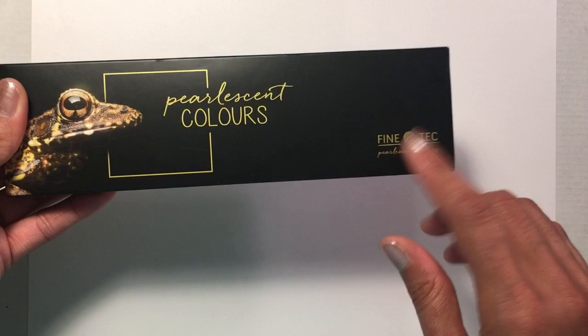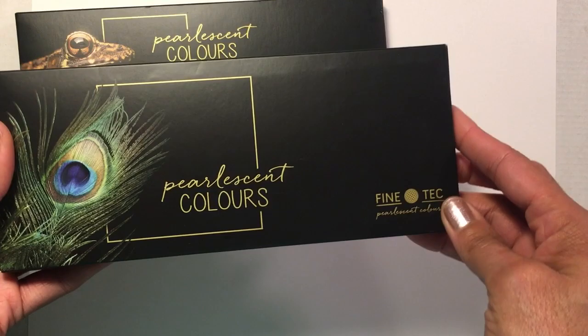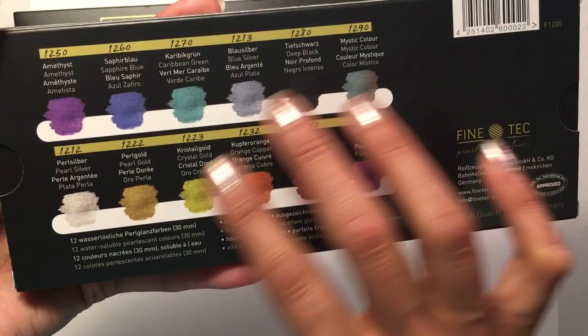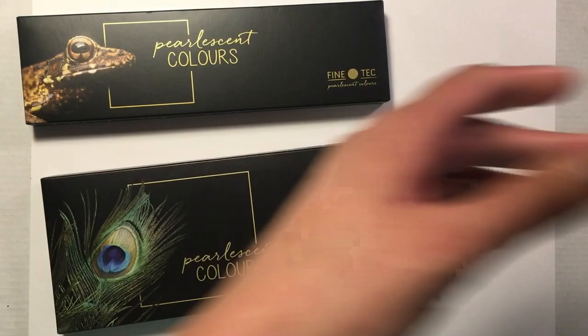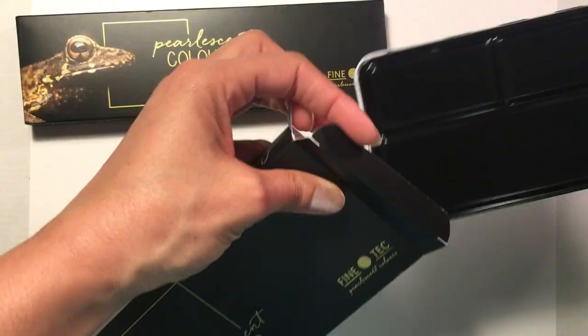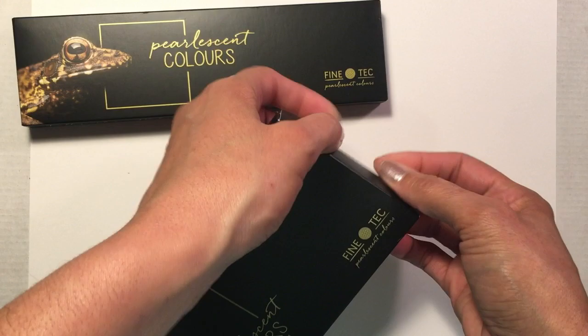In my last video I used this pearlescent color set by Fine Tech that has the standard metallic colors — copper, bronze, golds, silvers. I also got this pearlescent color set in more jewel tone colors, which are great: amethyst, sapphires, rubies, purples, oranges. If they're anything like the standard set, it's going to be so fabulous. You can see how vibrant and shiny these are — oh my goodness, those are so pretty. Can't wait to use these.